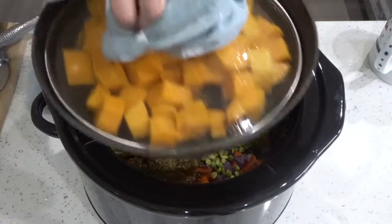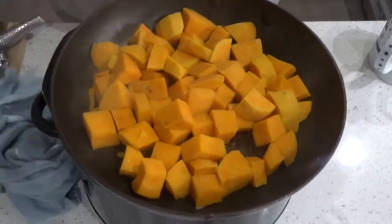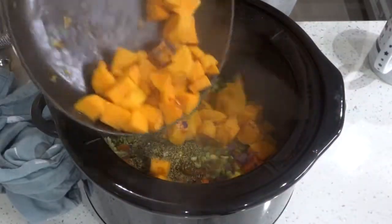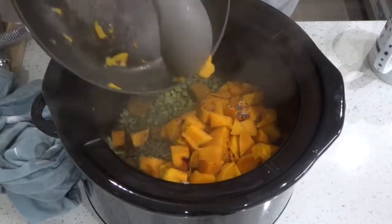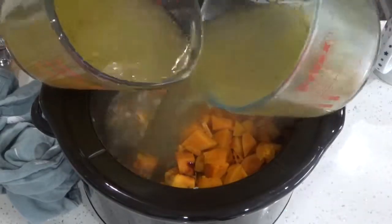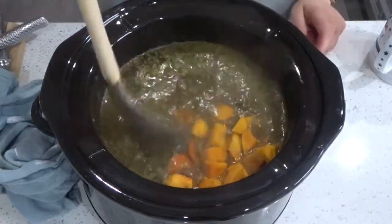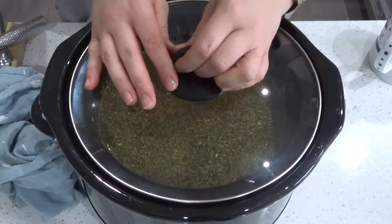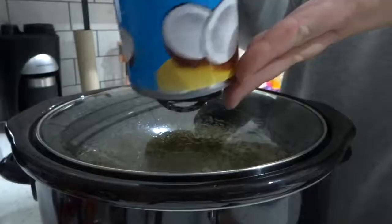I realised at this point that I needed to steam the potatoes as well, so I threw those in the pan and gave them a few minutes. I slightly burnt them underneath, but that probably just added to the flavour. Then I added those to the slow cooker and added all of my vegetable stock, gave it a good stir and popped the lid on.